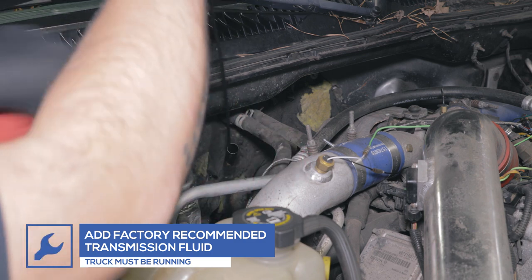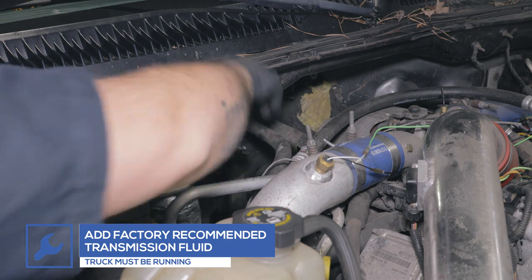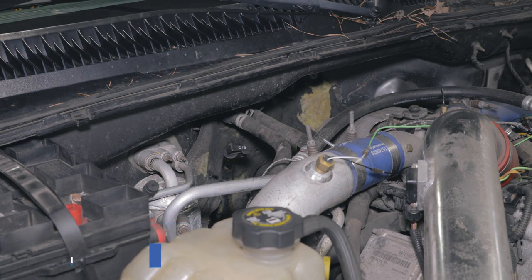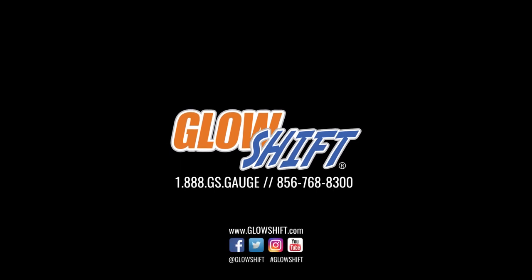You've now successfully installed your GlowShift transmission test port extender into your truck. If you have any questions, concerns, or comments, please contact us at 1-888-GS-GAGE and we'll see you on the road.